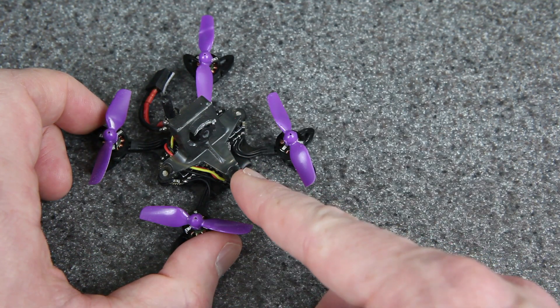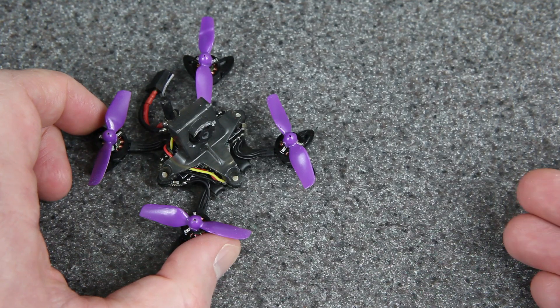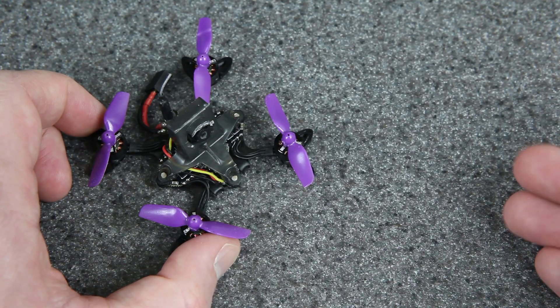I want to show you some of my other builds and the way that mounting a flight controller in creative ways can really be helpful. So today is going to be kind of a how-to video, and we'll start with some footage I recorded when I was making the video about this one, but decided to split into separate videos, so we'll run that now.